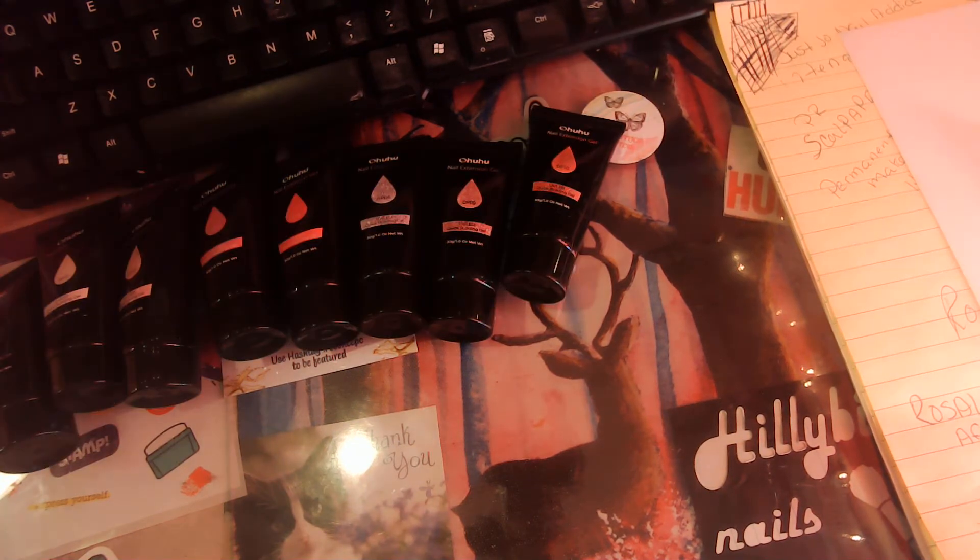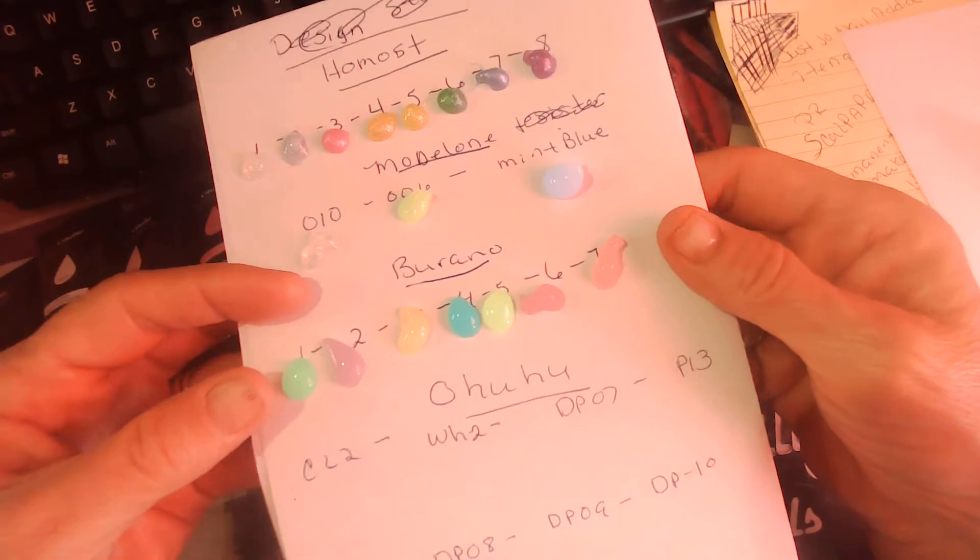Okay guys, I lied about the Bronos — they are glow in the dark as well.